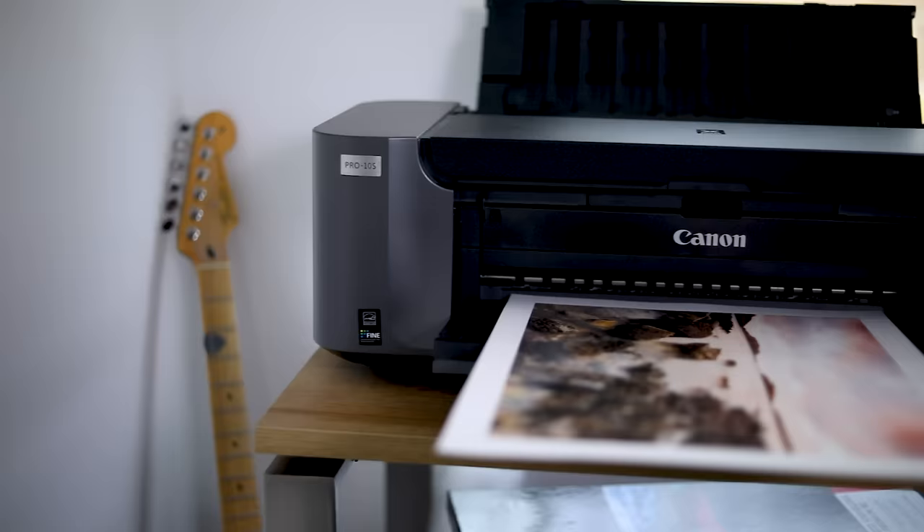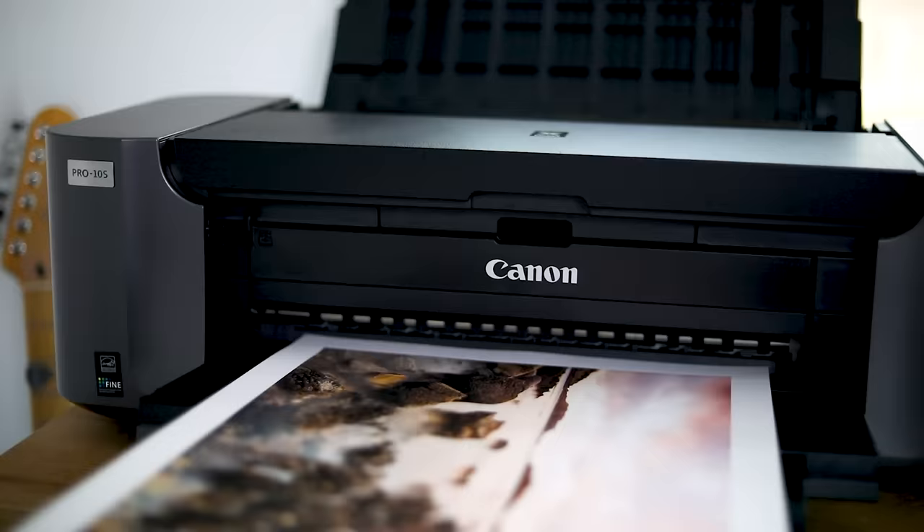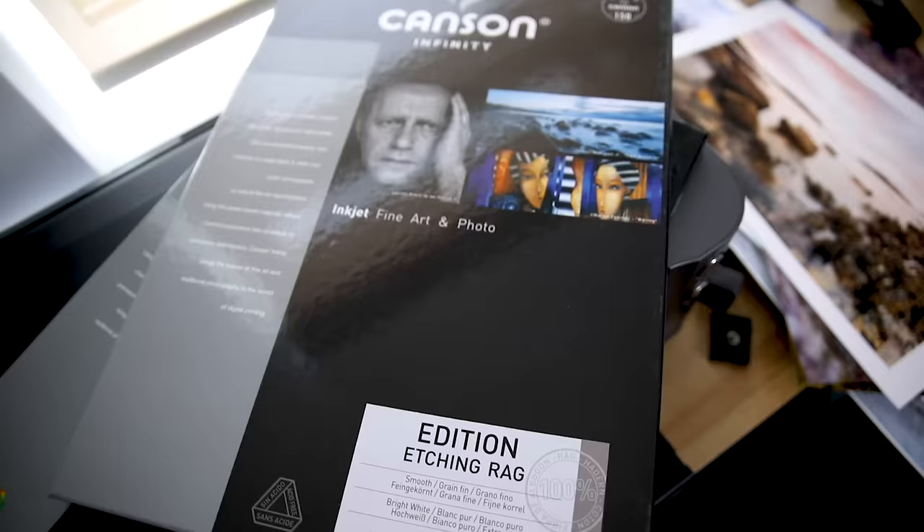Now that brings us to lab versus DIY — do you want to use a print lab or print at home yourself? There are upsides and downsides to both. Most of the time I print myself at home. I've got this Canon Pro XS here — it's a really great printer that produces images of equal quality to what you get from a lab. It is expensive though. With the ink, the paper, and buying the printer itself it can work out quite expensive depending on how many images you're creating or selling, so it needs to be right for you.